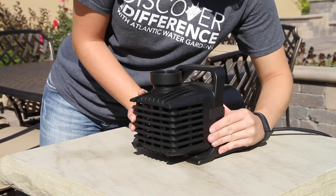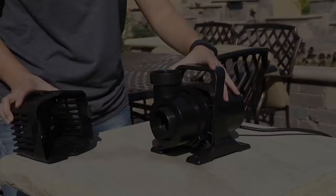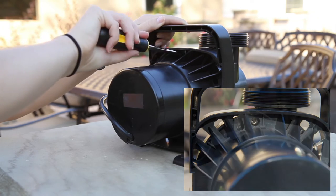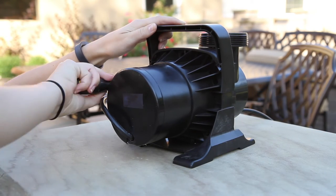Begin by unlocking the tabs on both sides of the pump. Remove the intake screen. If you own a TT9000, after removing the intake screen you will need to unscrew five screws with a Phillips head screwdriver from the back of the pump to remove the volute.